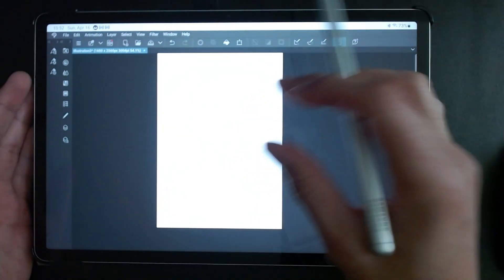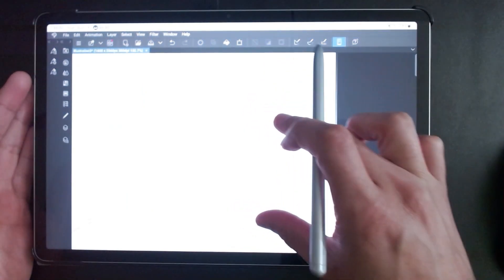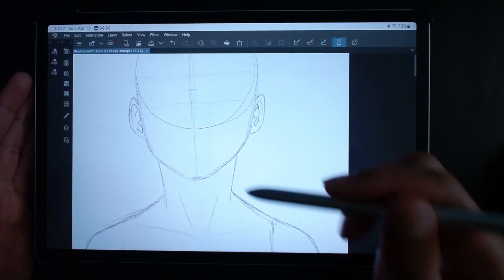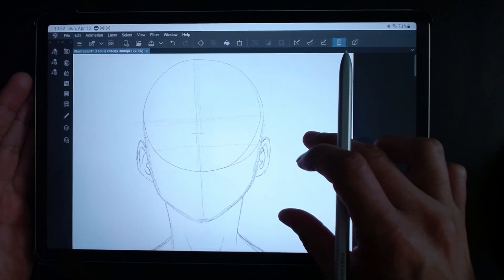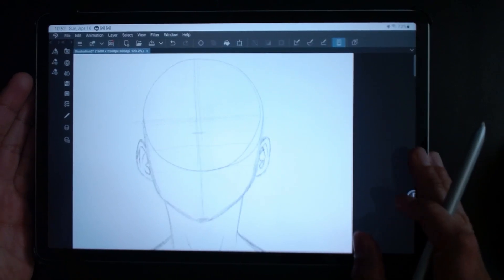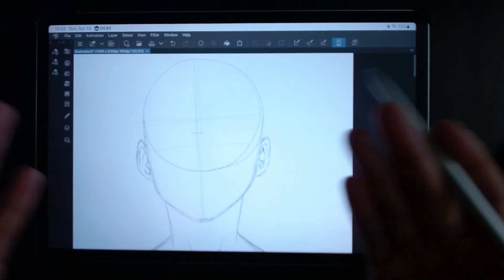I was drawing a little figure here. I don't know if you guys can see it — sometimes there could be a little bit too much light. But here I hope you guys can see my drawing. I'm drawing this anatomical figure. So let's go ahead and get on with this review. So the Samsung S7FE —